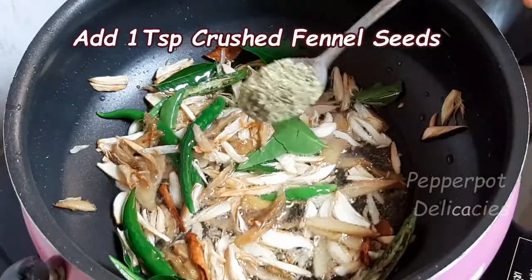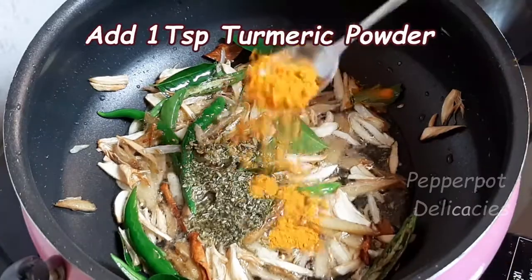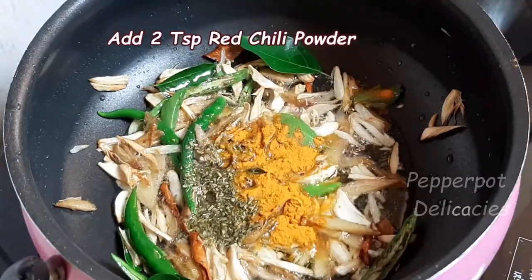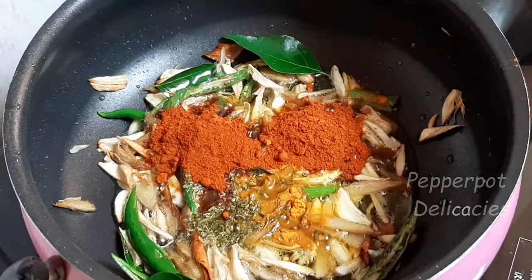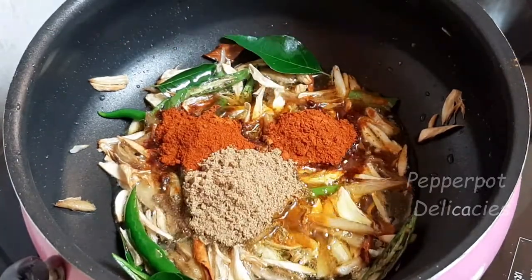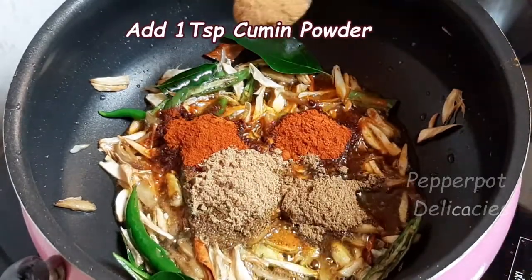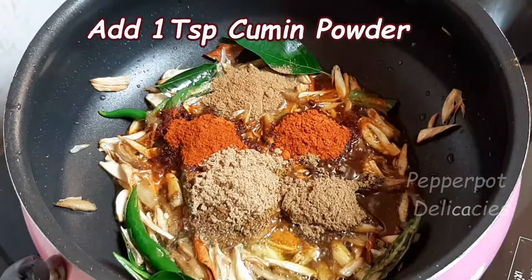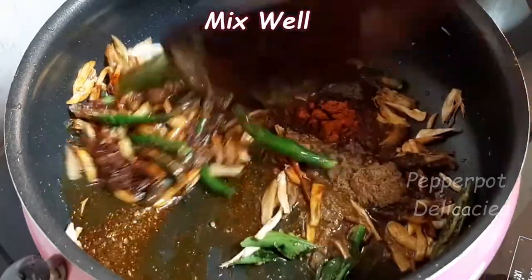Add 1 tbsp fennel seeds powder and 1 tsp turmeric powder, 2 tsp red chili powder, 1 tsp coriander powder, 1 tsp garam masala powder, 1 tsp cumin powder, 1 tsp pepper powder. Mix well.